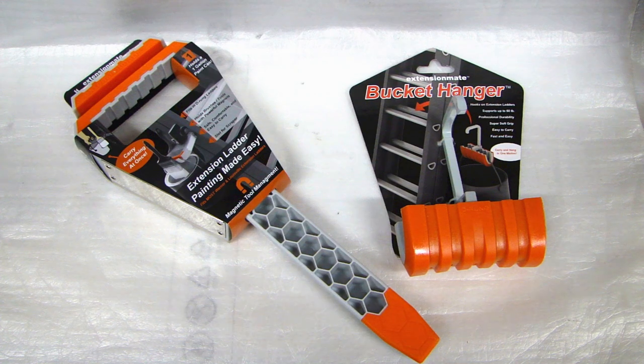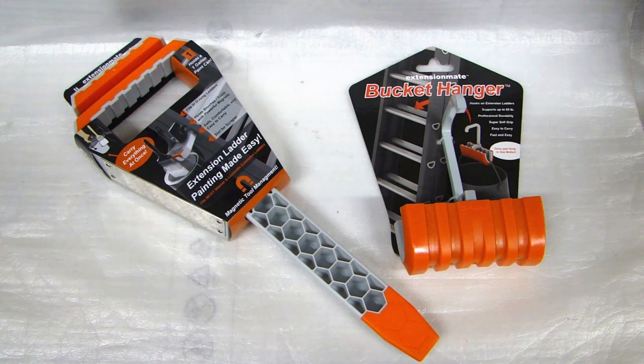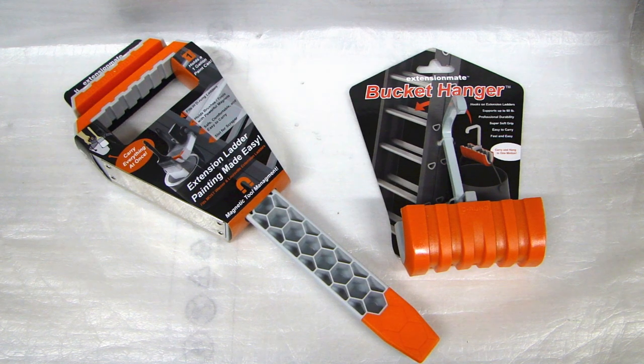Hi, this is Dal2Fast here. In this video I will show you two very interesting accessories which many of you have not seen before. Both of these devices are designed to be used with an extension ladder. On the left we have the PaintStation Pro, which allows you to safely hang a bucket of paint and hold a paintbrush while you're up on a ladder. On the right we have the bucket hanger, which allows you to hang a five-gallon bucket of paint on a rung. Both of these come from a company called Extension Mates.